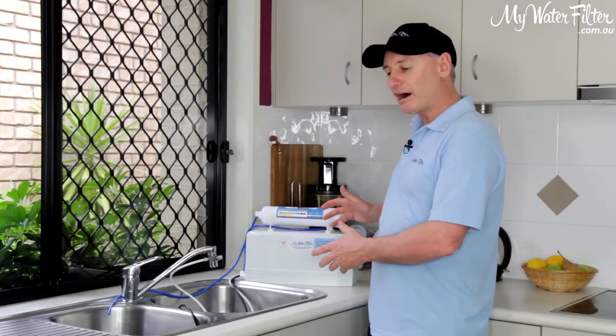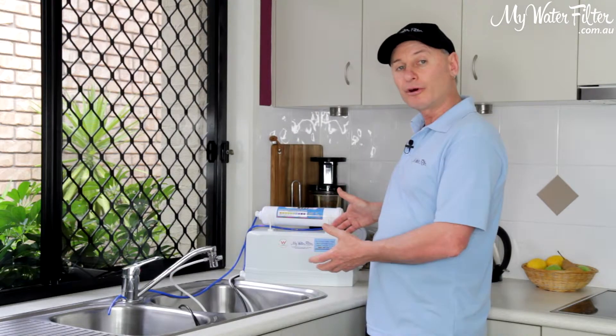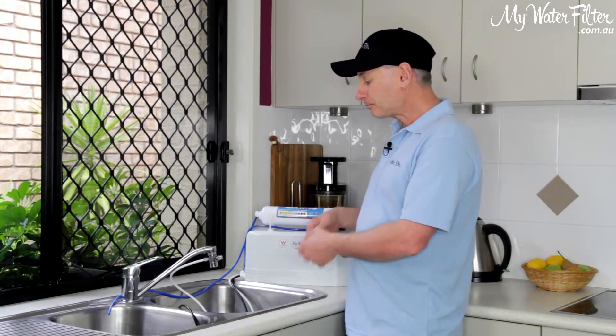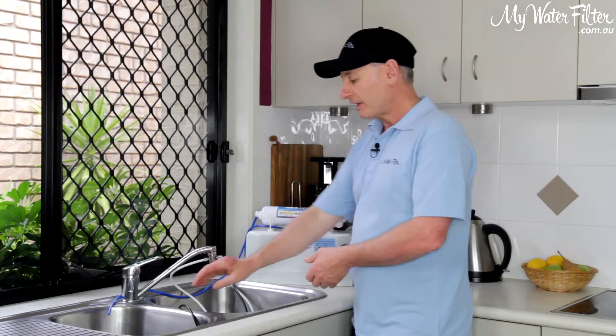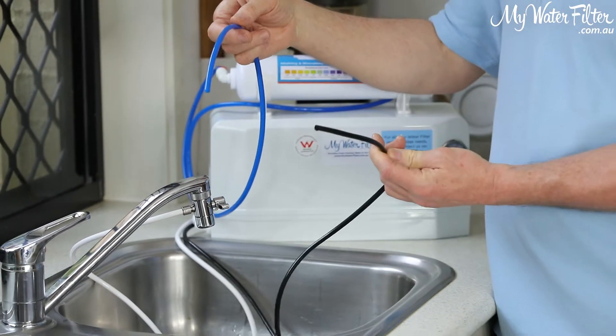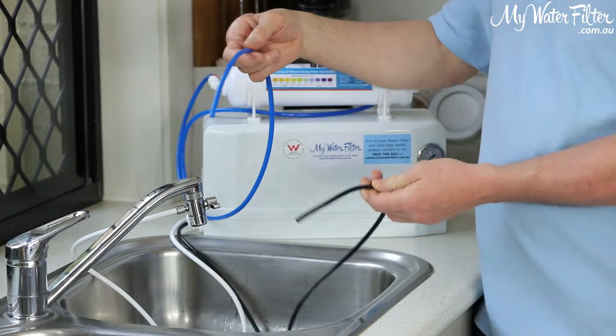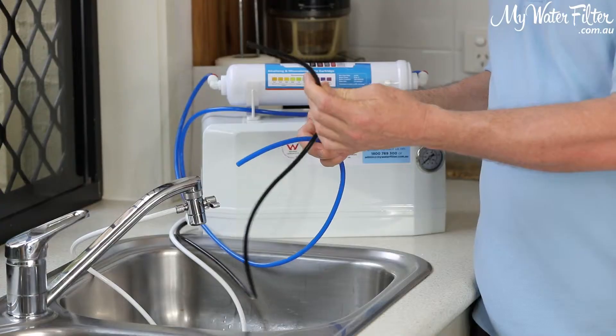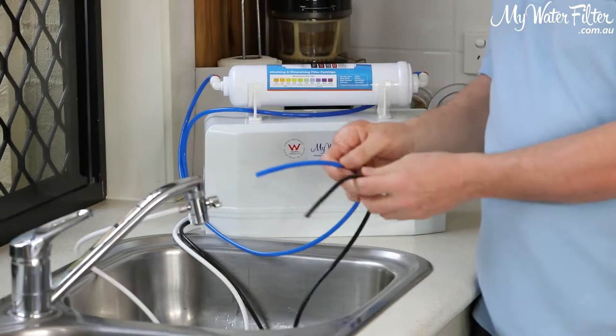What's happened here today: a customer ordered a brand new product, it's arrived to them, they've connected it up at their kitchen sink tap, they've turned the water on, and the blue hose is the pure water that we drink, and the black hose is the waste water. It's a reverse osmosis system — it splits the water, and the waste is the black and the blue is the pure water.